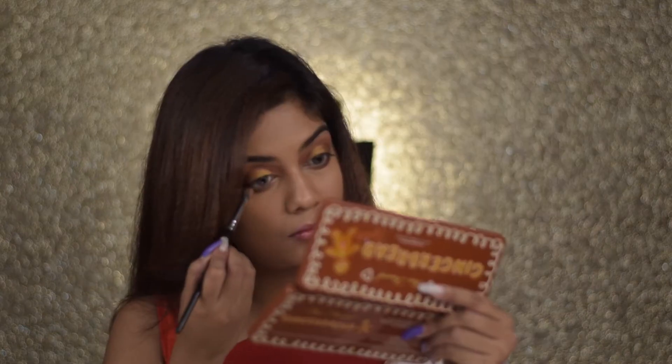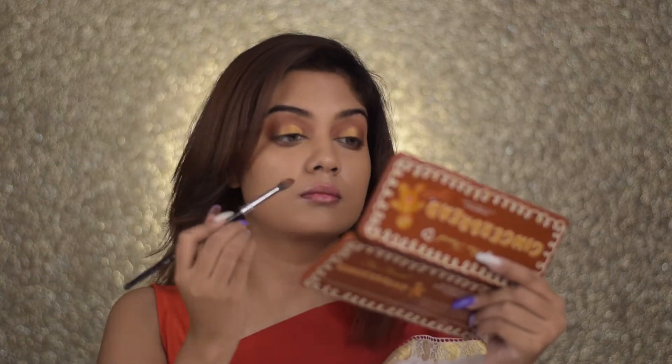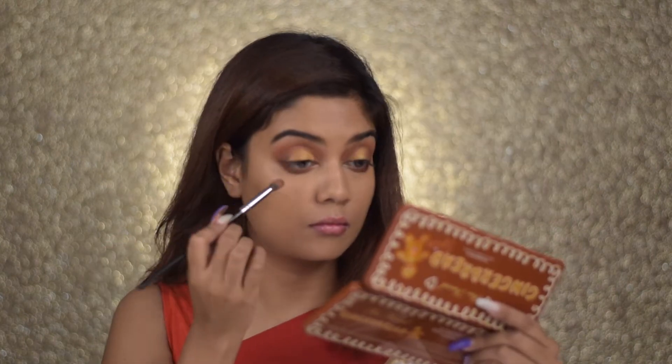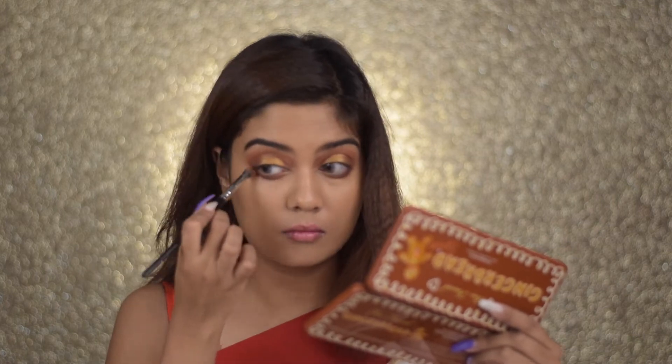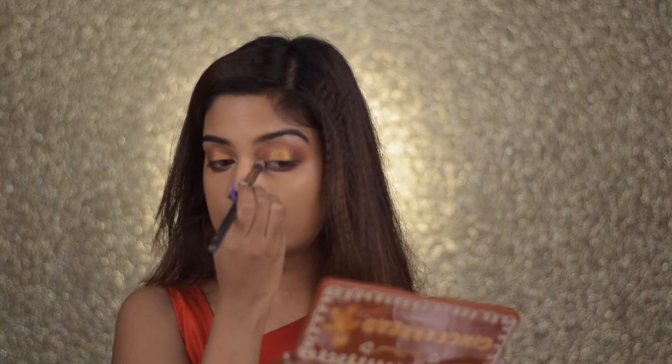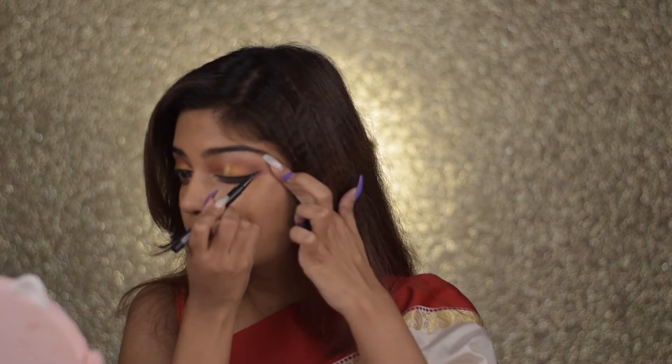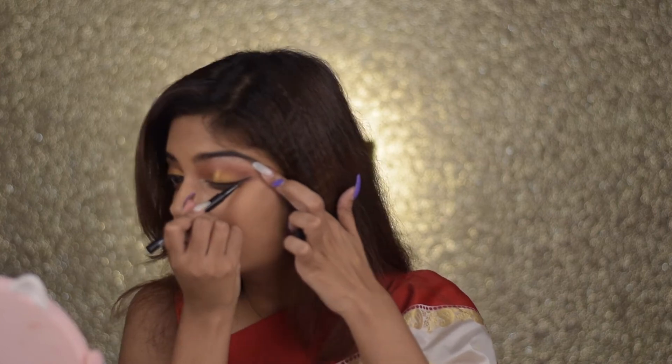Taking a combination of the orange and brown, I'm going to start filling out my lower lash line. Smoking out the lower lash line is my favorite thing — once I started doing it I understood how much of a difference it makes, it just makes your eyes look beautiful. Now taking those two light white shades — one shimmer, one matte — I'm placing them onto my inner corners and brow bone. This highlights and pops out your eyes, so don't skip this step.